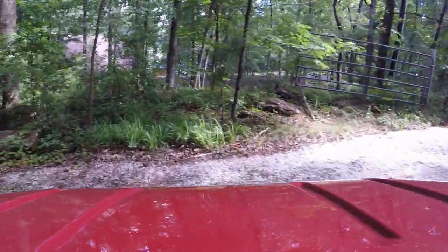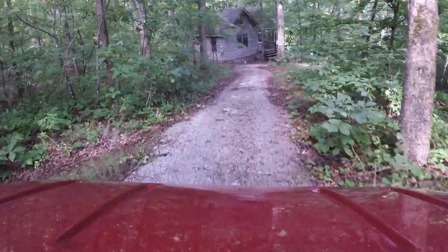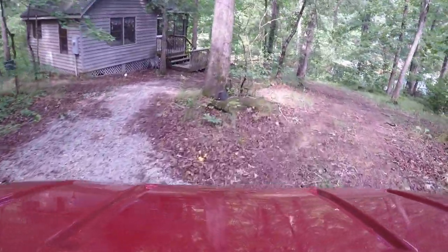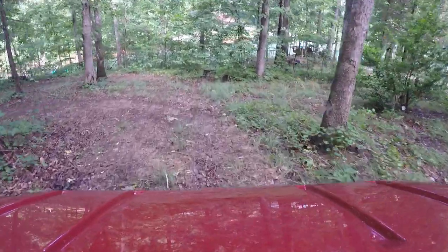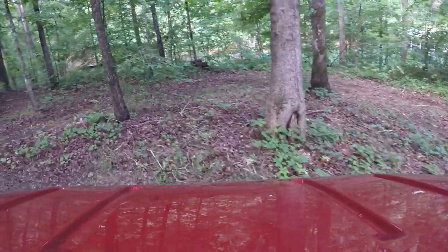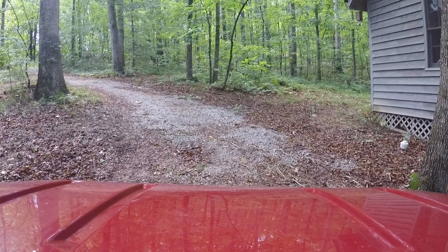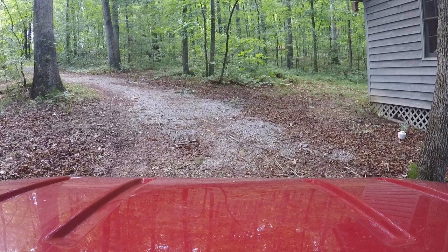We're going down the gravel road to our cabin — you'll see the cabin straight ahead as we make this turn. We built this cabin with our own hands: no electricity, just hand tools, saws, hammers and stuff. Later we had a contractor come in and improve it for us. And you can see the lake ahead through the trees. So there we are, back where we started, and that concludes our tour.